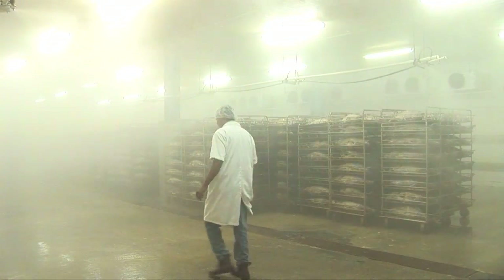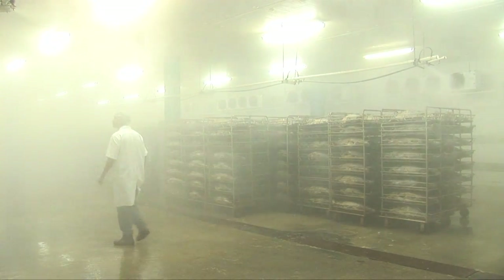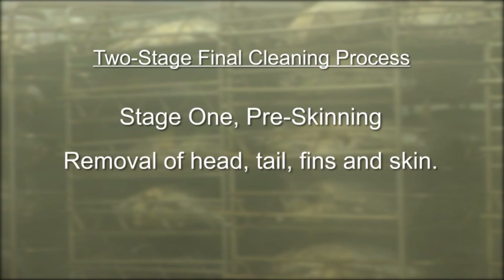After the fish is cooked, it is cooled in a temperature-controlled room. It then enters the final cleaning process, which is composed of two stages. The first stage, commonly referred to as pre-skinning, involves removal of the head, tail, fins, and skin.